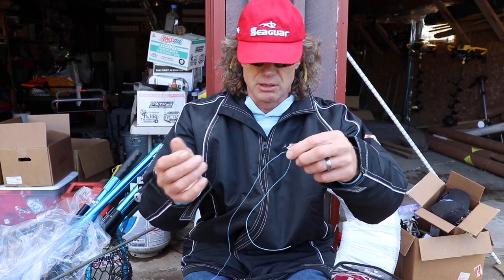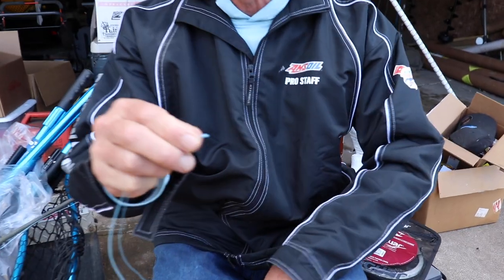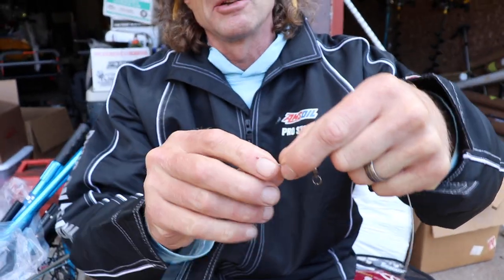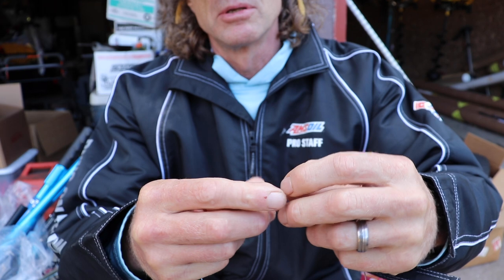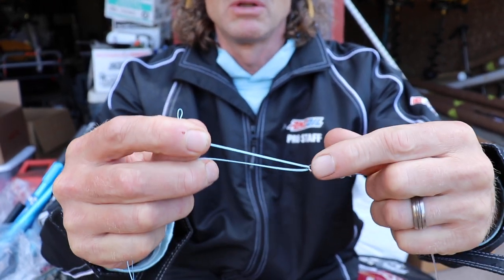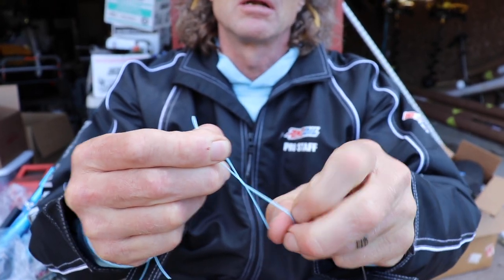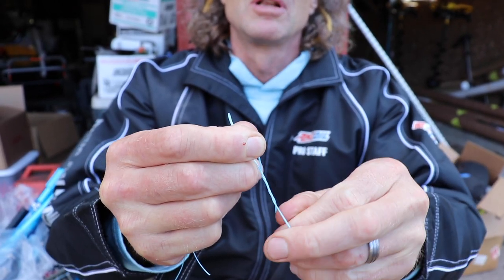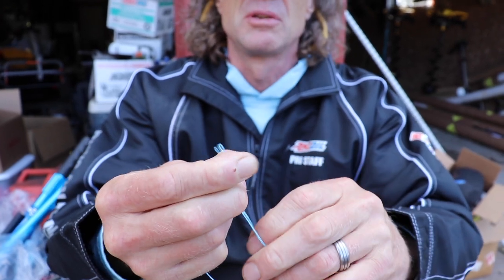I've got my 80 pound Seaguar Threadlock here. I double it up first — that's about an 8 inch piece, just so you've got plenty to work with. I'm sliding that through the swivel, then sticking my finger in there and just doing a few wraps. With this heavier line, six wraps is plenty.